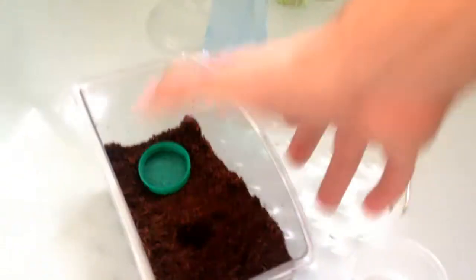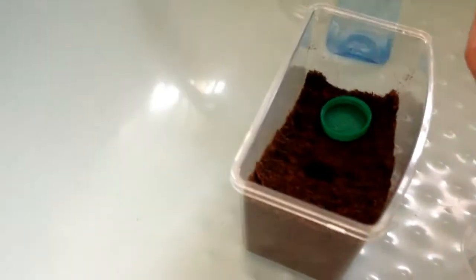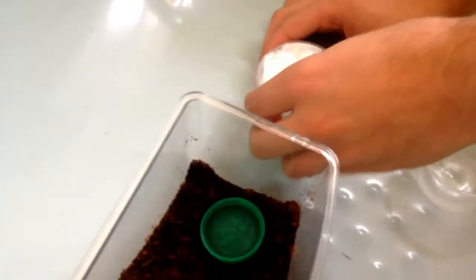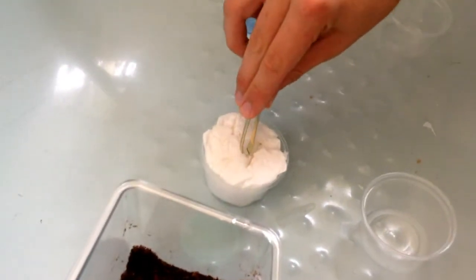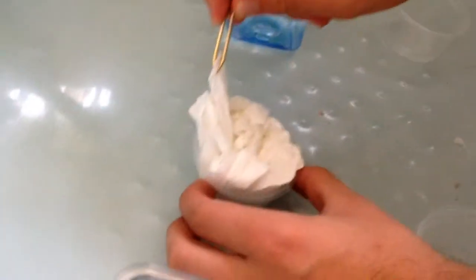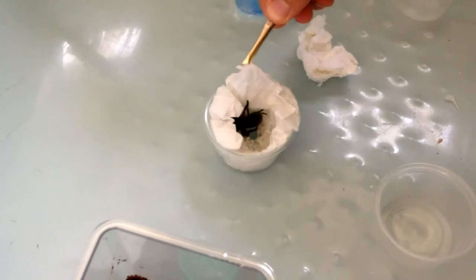Next for the bigger one - the slightly more scary one - the Phormictopus cancerides. I'll move the other container out of the way and get my catch cup definitely ready for this one, because these can either be very nice or very aggressive. Should have brought bigger tweezers. Wow, it's a lot bigger than I thought - definitely. It's been webbing the tissue.